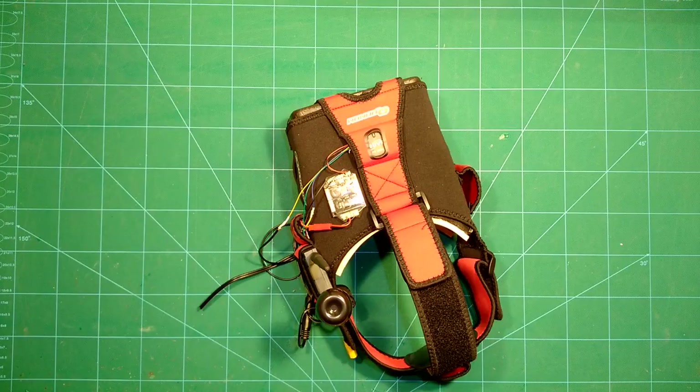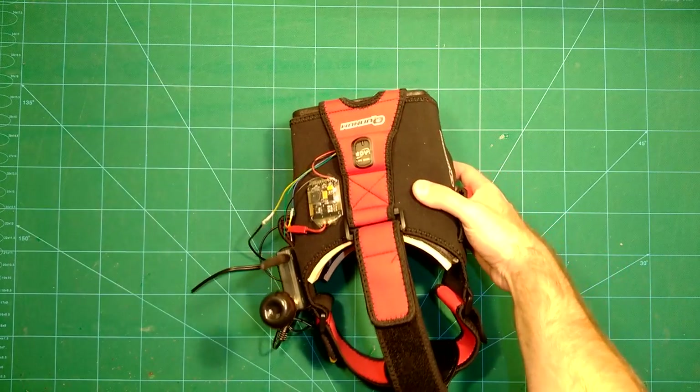Hi guys and welcome back. Today I want to show you how you can add recording capabilities — that is a DVR — to almost any of your FPV goggles for only 25 dollars. So how does this work?